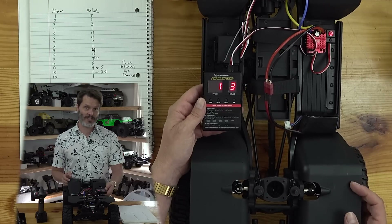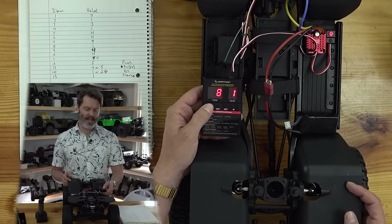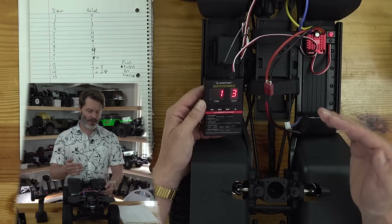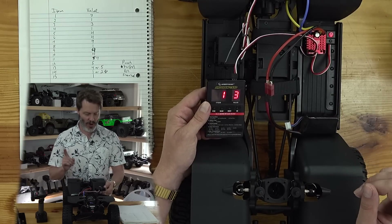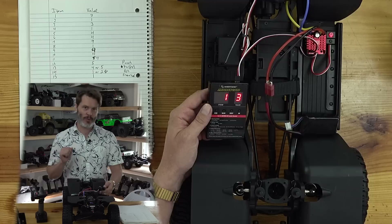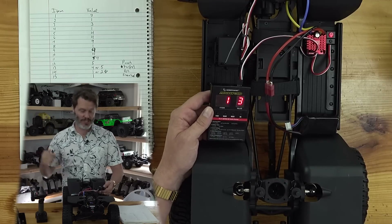The way the programming works is that you press the item on the program box and it cycles through all the different items and values — about 15 different items. Item number one is running mode. What we want for crawling is the third mode: forward to reverse with no brakes. We want it to instantly go into reverse, because if you're on a ledge and starting to fall over backwards, you want to be able to get out of it without your rig tumbling backwards down the hill.